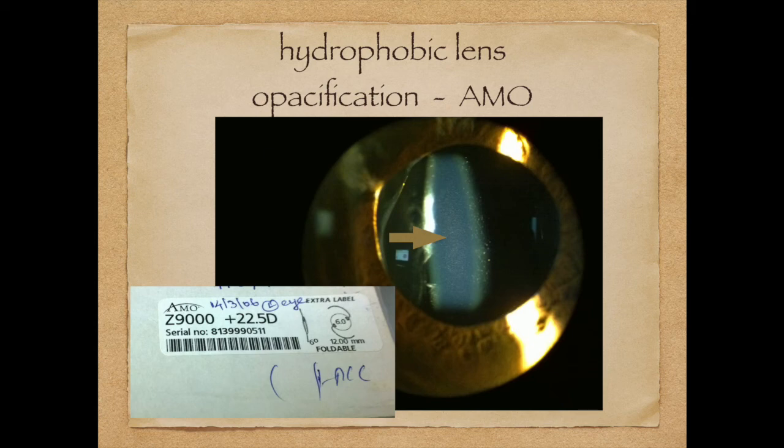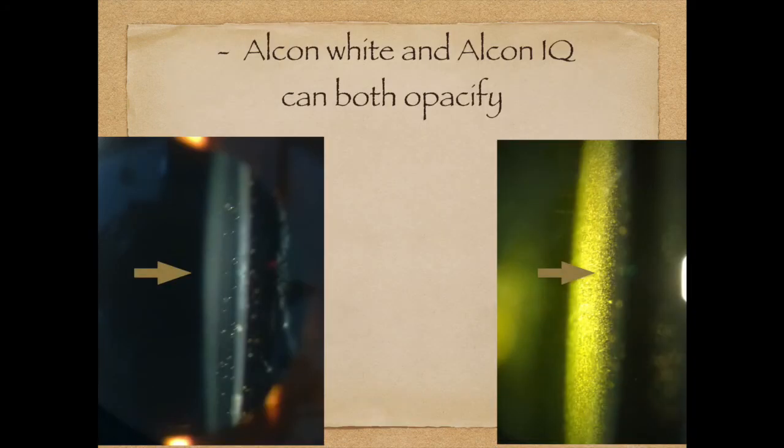This is a very rare picture of my overly opacified AMO lens. This is an Alcon lens showing severe glistening and some surface changes. Both the white Alcon and the yellow Alcon can show changes, so you have the option of seeing white glistening or yellow glistening.